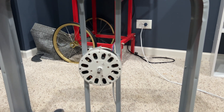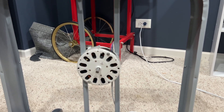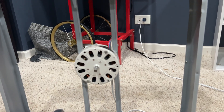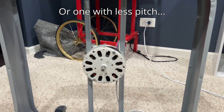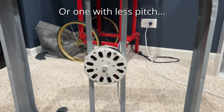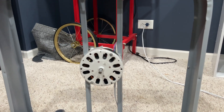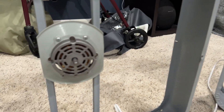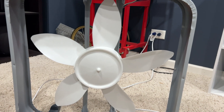Even the 1.1 amp PSC motor doesn't stand a chance against this McMillan motor. However, there's a caveat: the 1.1 amp PSC motor will absolutely destroy this if you put on a lighter blade set. I've tested that before — I can test it again if you guys want to see it. I decided to grab the 1.1 amp PSC WeatherShield motor just to put this performance into context a little bit more.